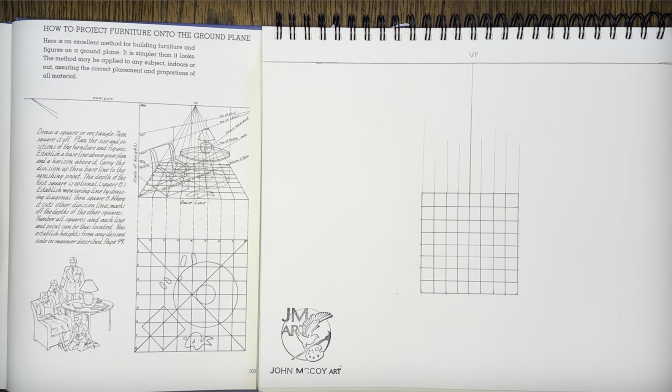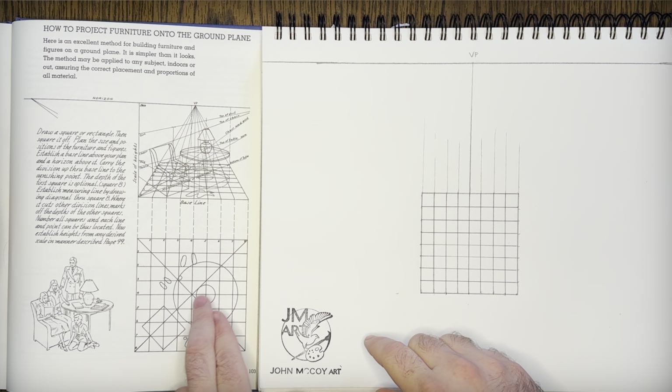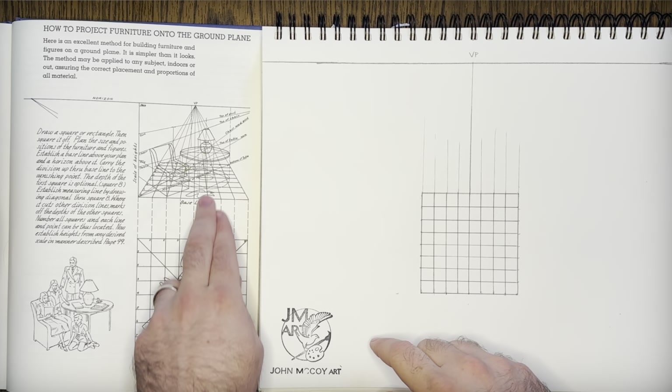Hello everybody, welcome back to part 26 of Learning to Draw with Andrew Loomis' Fun with a Pencil. Today we're going to learn an illustrative technique based off of perspective, where we have a floor plan and we can lay out a chair and a table and then carry them up into perspective.